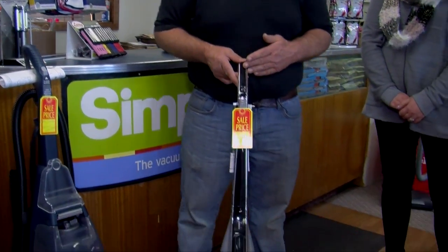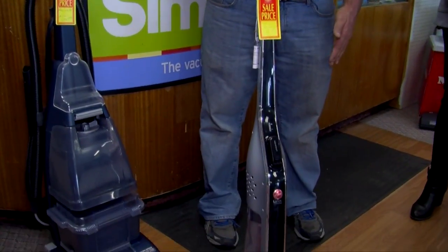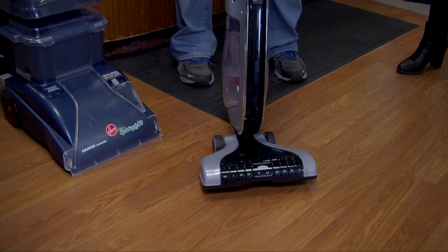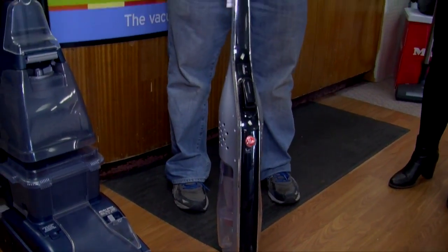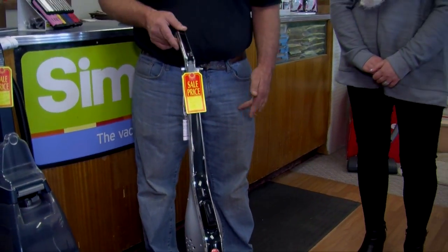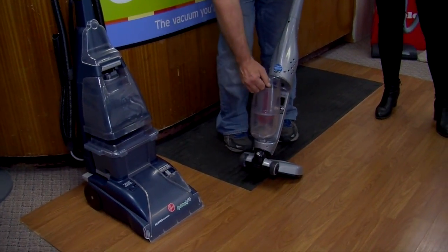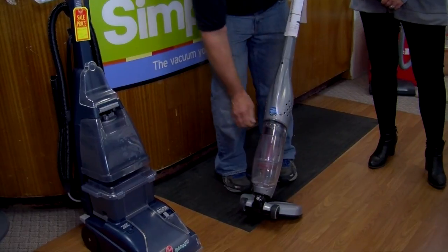For those who want something lightweight without a cord, we have a rechargeable unit called the Hoover Links. It has an 18-volt lithium-ion battery for longer life. It's a neat little machine for those who need something for quick pickup, and it does work well. It looks nice and light too.